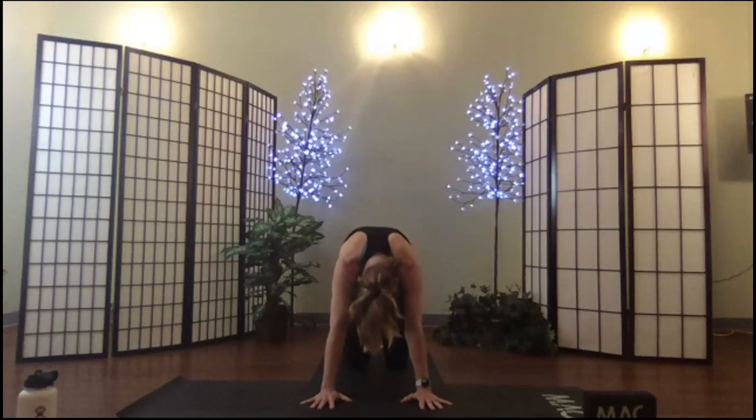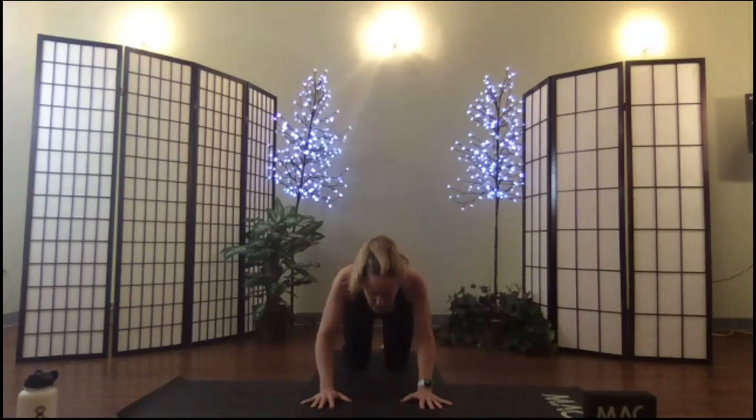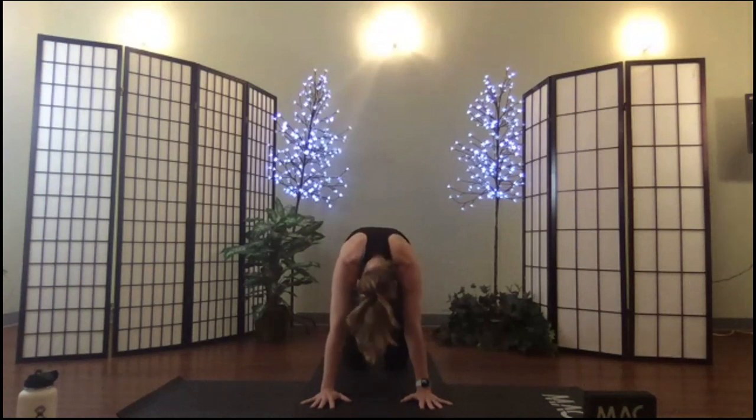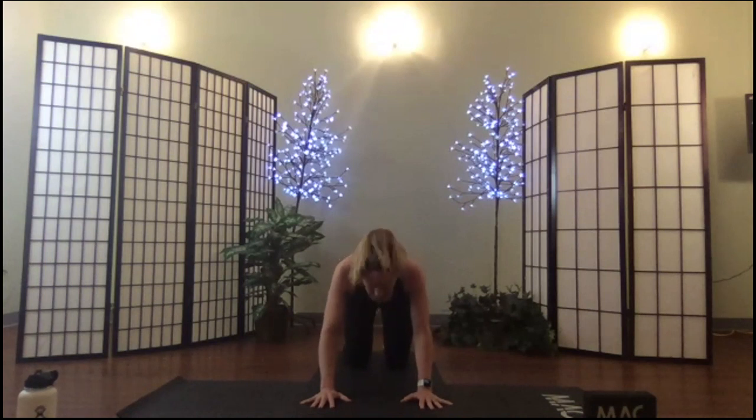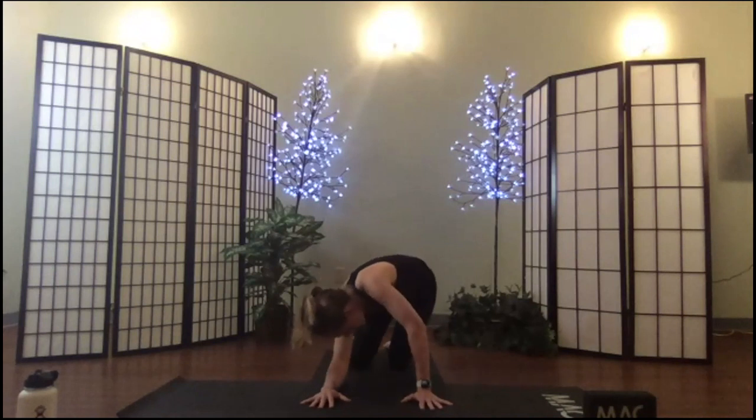Let's take some cats and cows — just begin to move. I like to inhale on my cat, pulling my spine high, and exhale on my cow and let it go. We're looking for a lot of mobility. Yoga originates from the verb 'yoke,' meaning to join — joining movement and breath. You don't have to be linear here, you can move around a little bit.